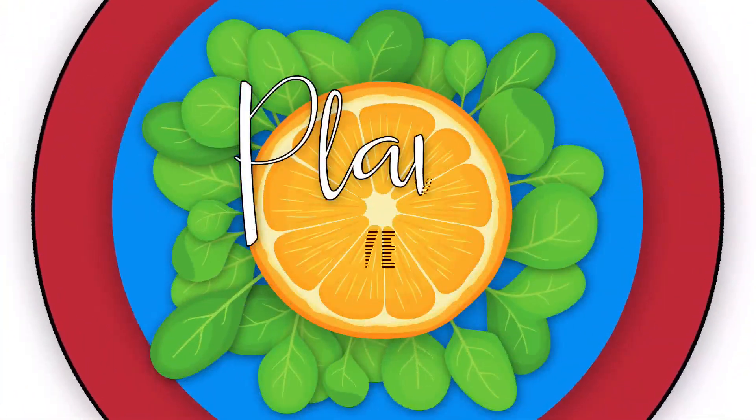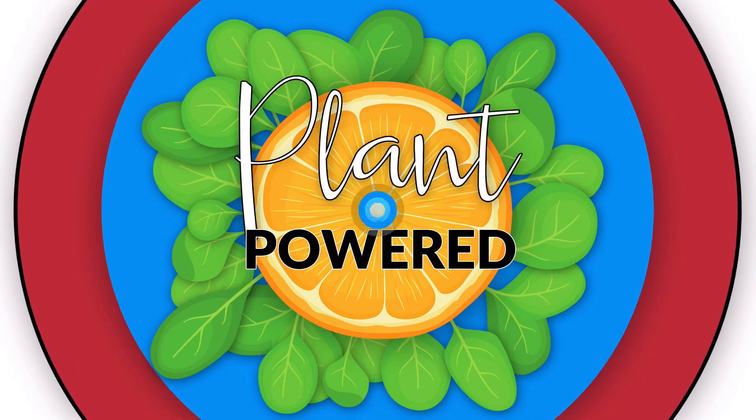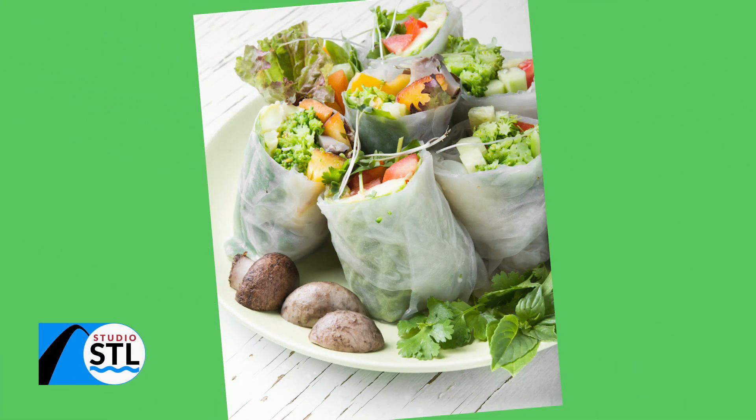Then it's time to cut, stack, and roll. We're talking about spring rolls today. You can stuff them with anything under the sun, and showing us how to do it is the SDL Veg Girl, Karen Dugan.